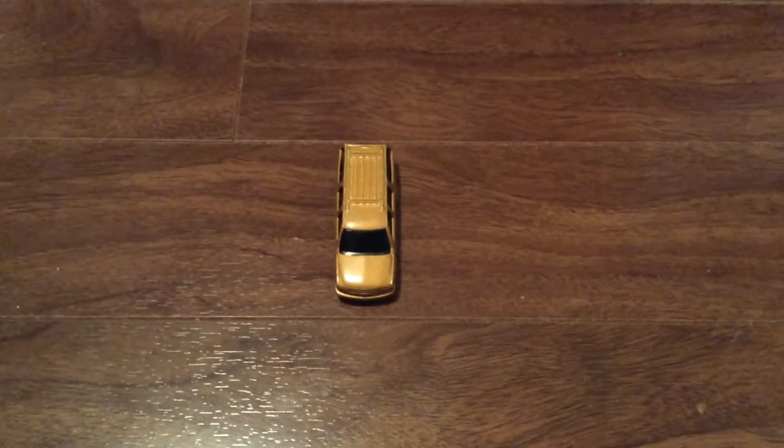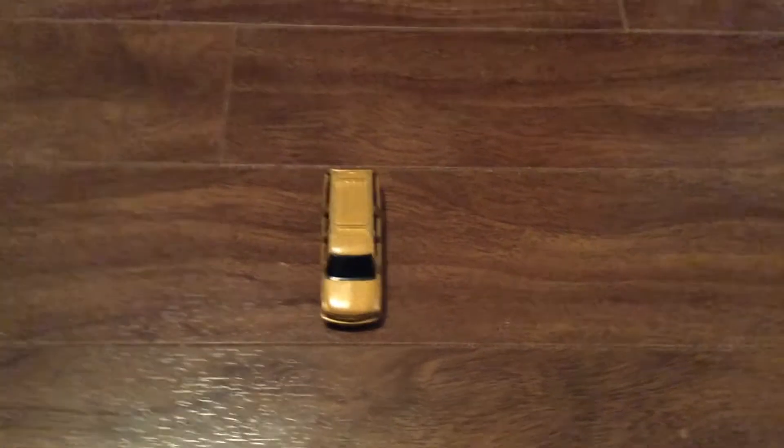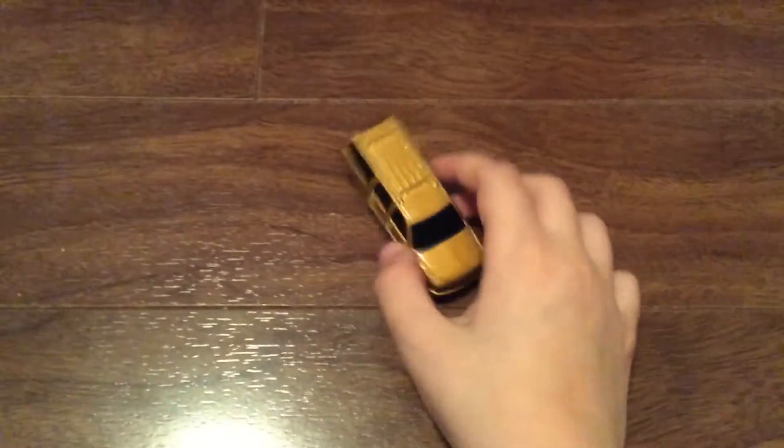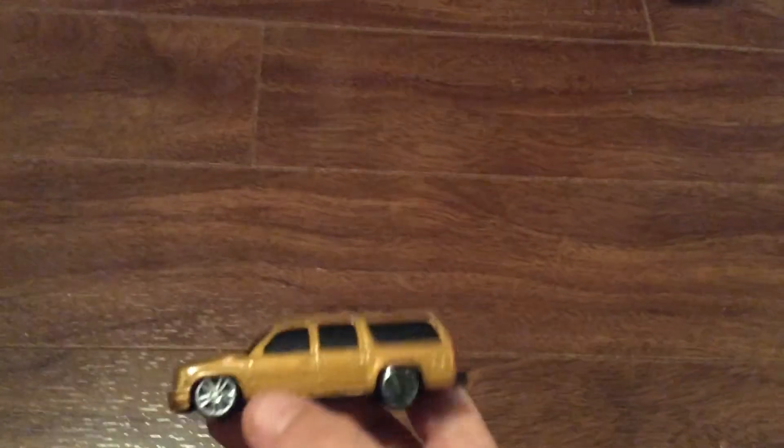Hey guys, it's Devo again and today I've got another video for you. This time it's going to be a one car review and it's not a Hot Wheels car or a Matchbox car. It's a Majorette — I know it's kind of weird. It's a 2001 Chevy Suburban and it looks very nice.